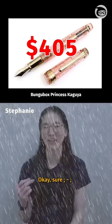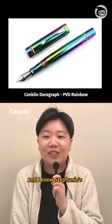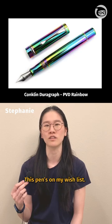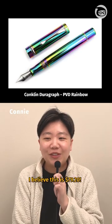Okay, that's fair. Sure. I love this rainbow finish, and I know Stephanie's a fan of rainbow finishes too. I actually want this pen — this pen's on my wish list. 250? I believe this is 79... 20.